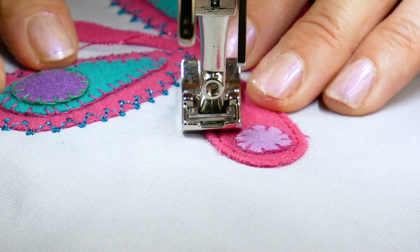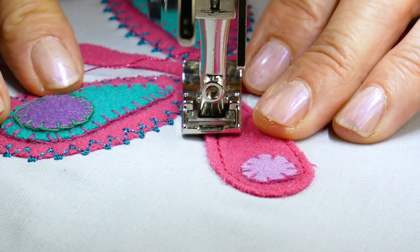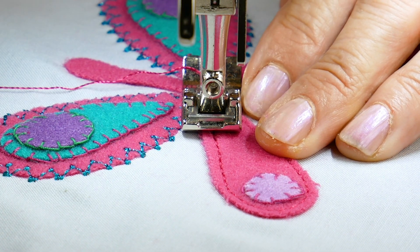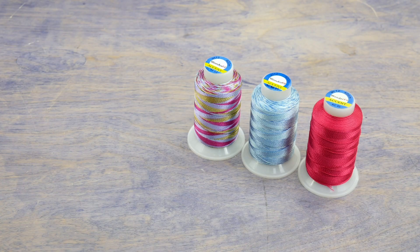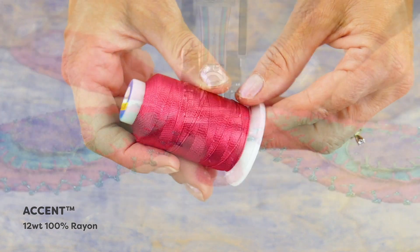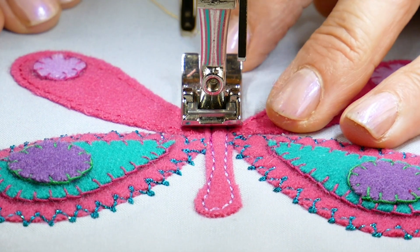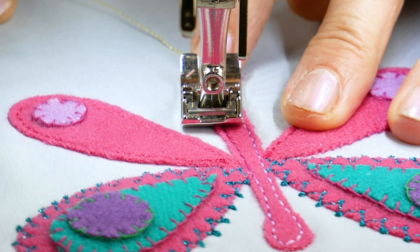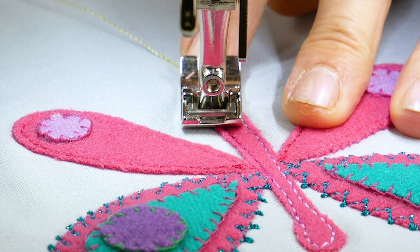You don't always have to choose a decorative stitch. A simple straight stitch close to the edge of the applique is an easy but beautiful choice. The thread I'm using here is Accent, a 12-weight 100% rayon thread that has a beautiful soft shine. Choosing a variegated colour adds an interesting effect to applique that allows you to incorporate a few other colours into the design.